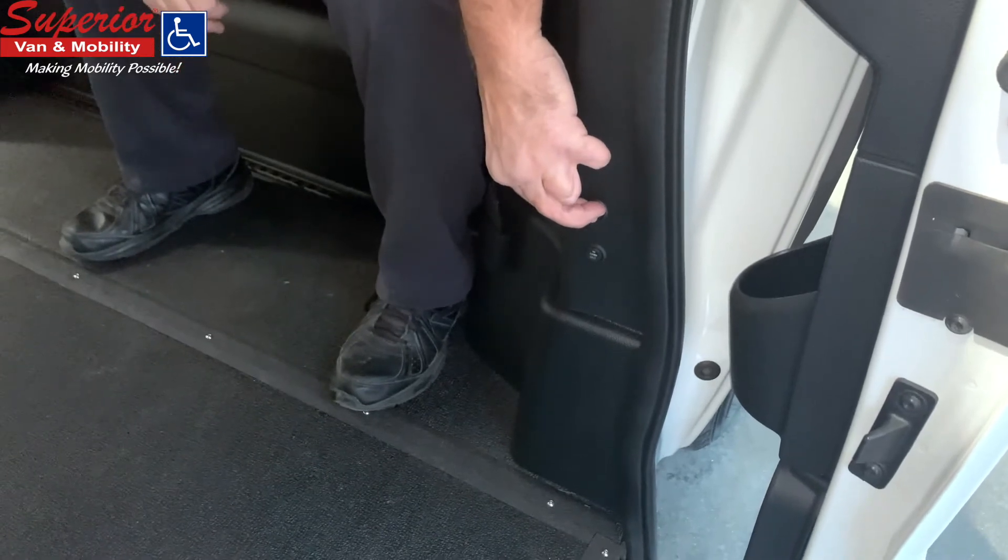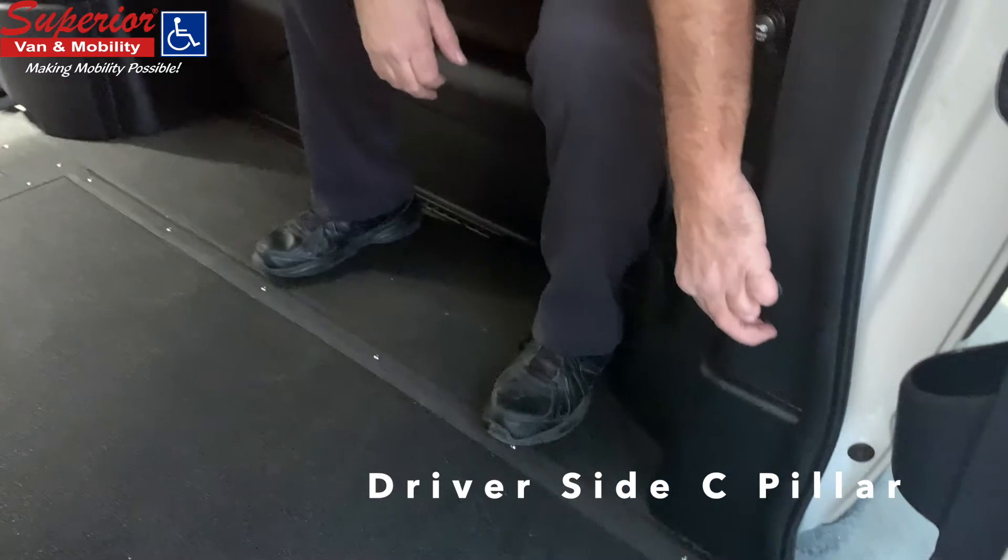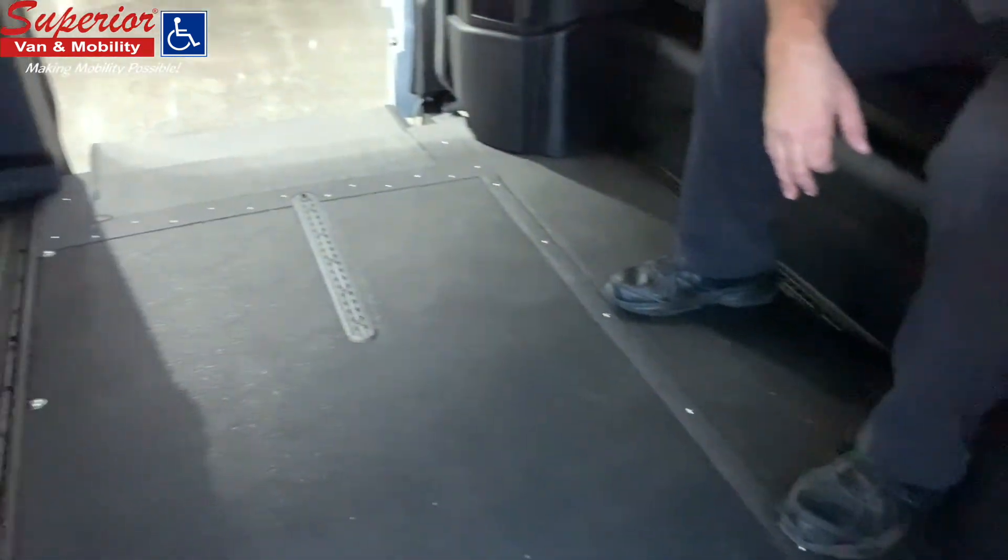The manual override button is conveniently located on the driver's side C pillar within easy reach for a wheelchair user or another passenger.